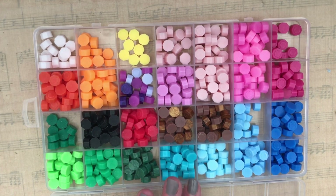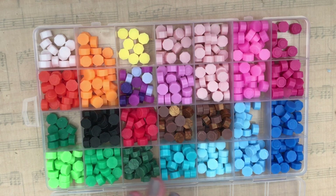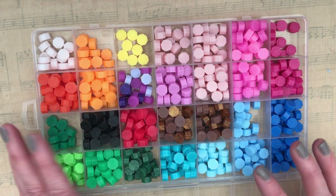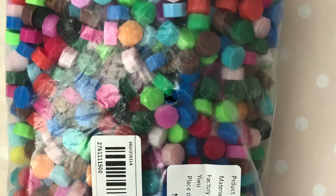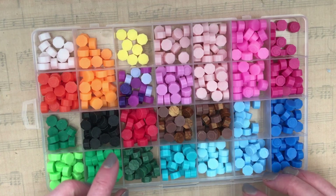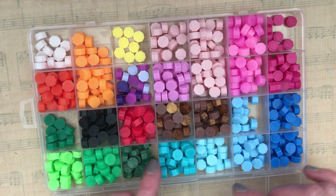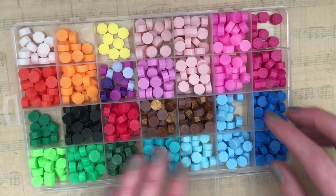I picked up their thousand-count wax pellets for wax seals. It did come in a large bag — I will insert a picture here. I decided to sort them out by color so when I'm using them I could easily just select the color that I wanted.